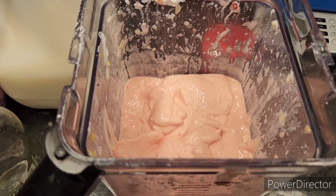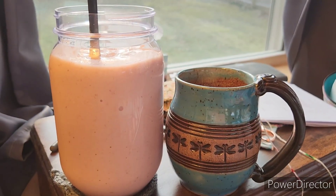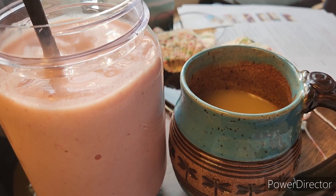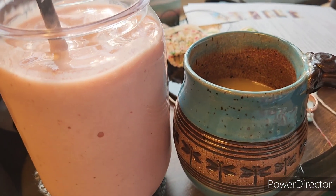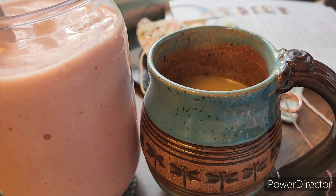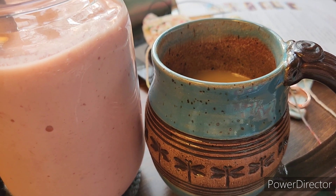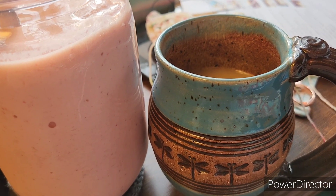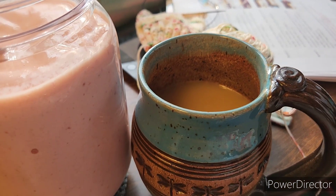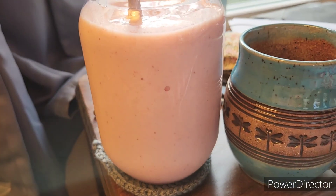So that is my breakfast right there. I do have my sugar-free French vanilla creamer in my coffee. I put the cup on my scales — it's two points for one tablespoon, but the serving size is two teaspoons and one teaspoon is one point. When I weigh it out I don't even use one point's worth, so my coffee will be zero and the smoothie will be three points.